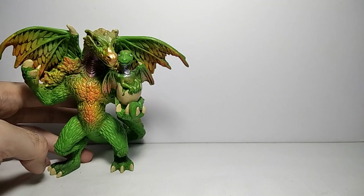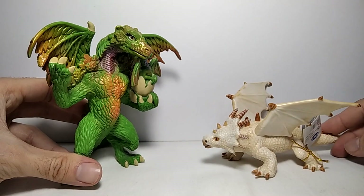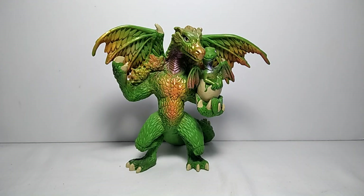Apart from the Papo Fantasy World, here it is next to the Froggy from Papo. Anyway, this was the Papo Dragon of the Forest figure. Thanks for watching, hope you enjoyed it, and I'll see you next time — bye!